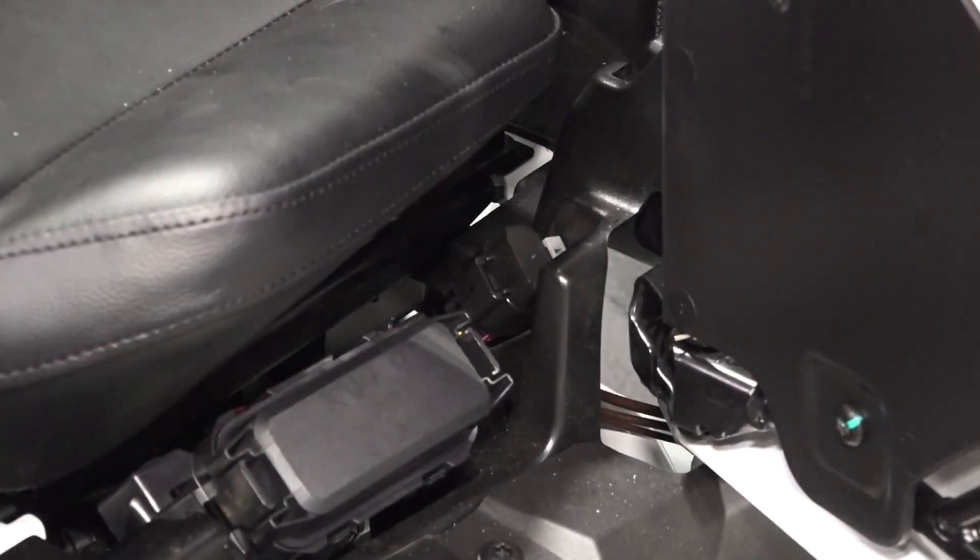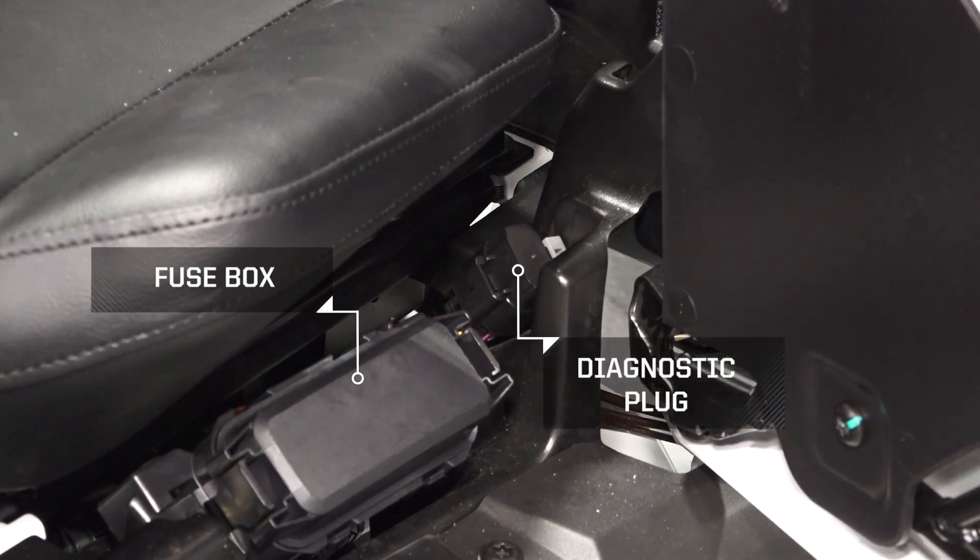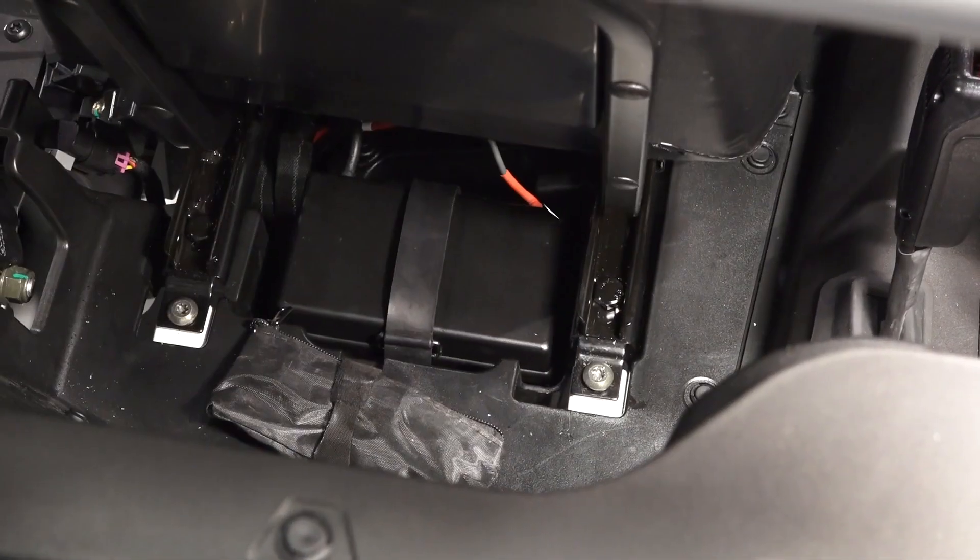Between the driver's seat and door, you'll find the fuse box and the diagnostic plug. The battery is located underneath the driver's seat.